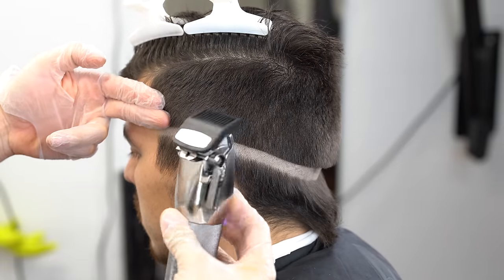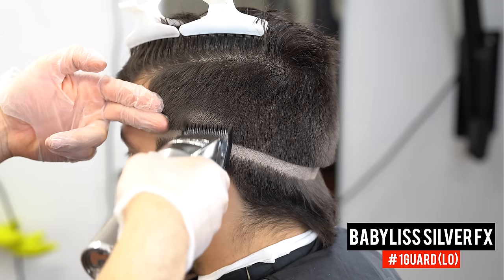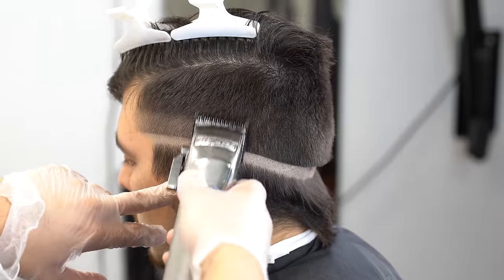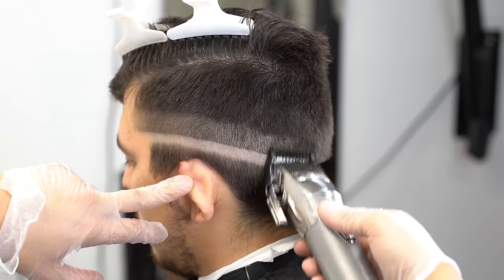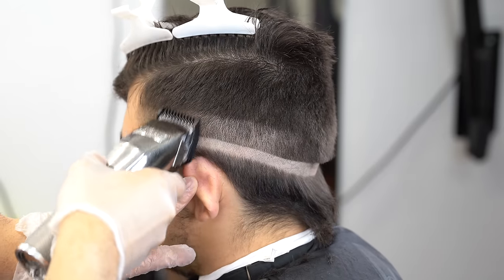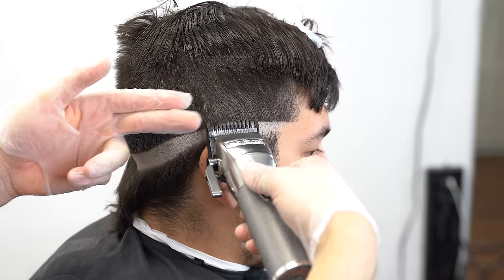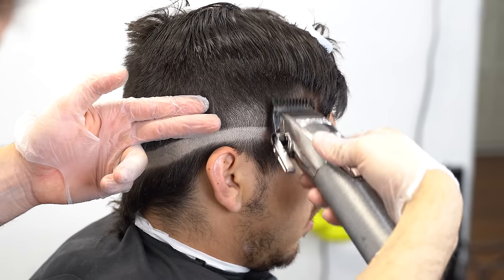Now that we have some clean organized room, grab your 1-guard and open up the lever. You can see my left hand — I have two fingers there, so this is a two-finger guideline. I'm starting with the number 1-guard to make my life easier on the next step. Below that zero line I left about a finger of room between the baldness and the bulk of hair underneath, so it's important to have it organized this way for a precise blend.